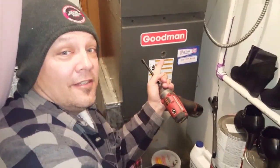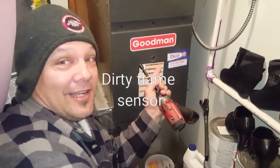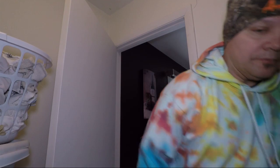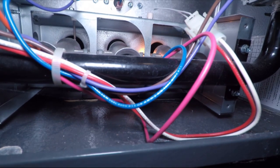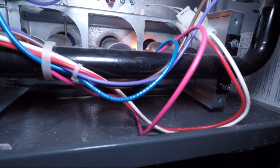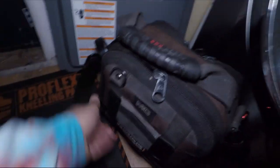The furnace kicks on, then kicks off. Not sure what's going on with it, but we're gonna open up and find out. The furnace kicks off again.